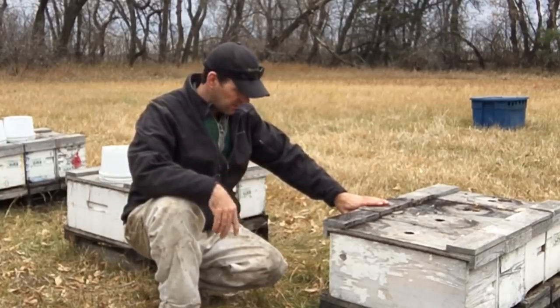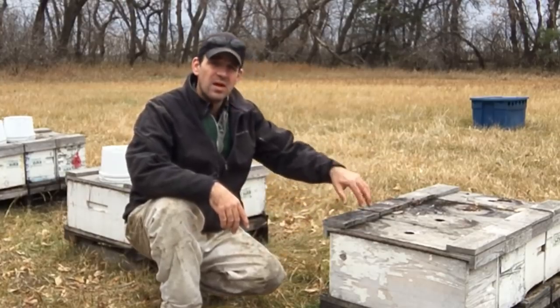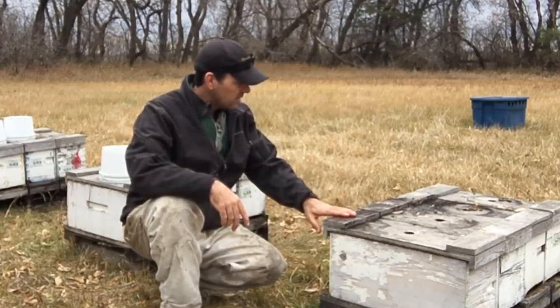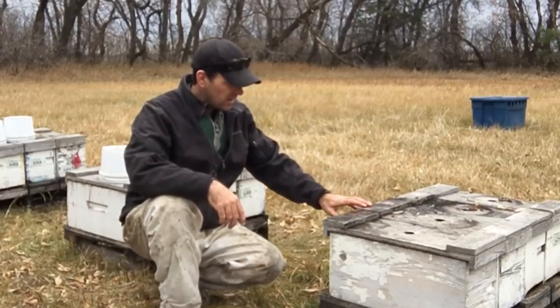Some years when I have lots of space in the winter shed I'll just leave them like this because I'm lazy and just run a single row with space on each side. But this year I'm going to be a little tighter — I want to make best use of my winter shed — so I'll just flip these guys around and make sure all the entrances are pointing the same direction.